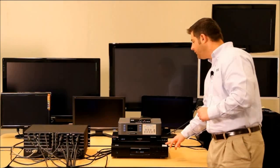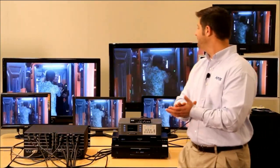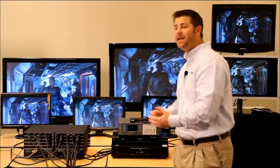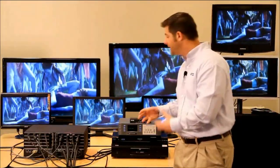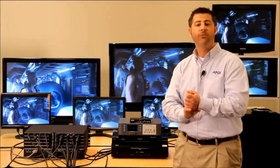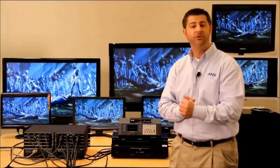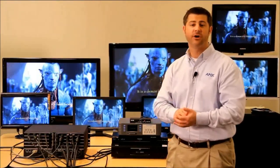The last one is a full 1080p Blu-ray player showing a Blu-ray video — it's actually Avatar, if I'm not mistaken. 1080p would not be able to be shown on several of these displays, but because we have Smart Scale technology on every single output — including a DVI output port option, a category cable option called DX Link, and a fiber solution option for non-HDCP signals, where the receivers are also Smart Scale — it works seamlessly.